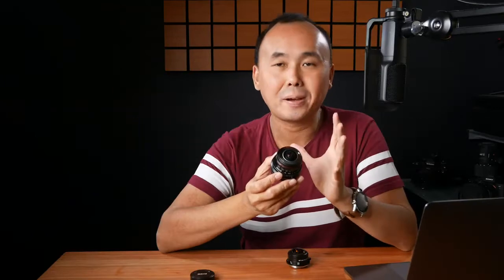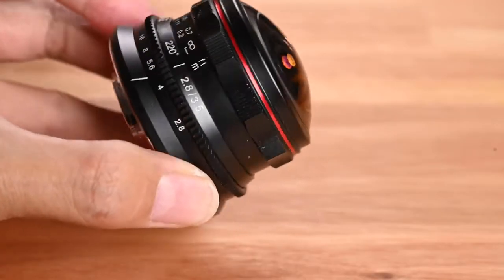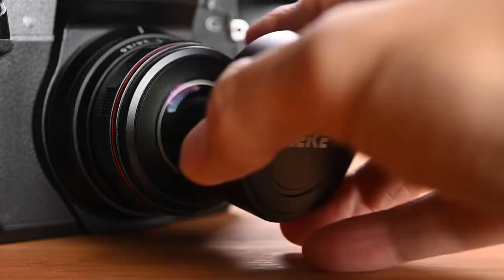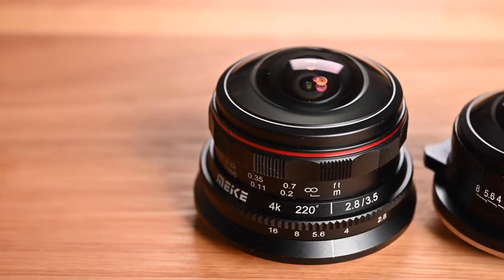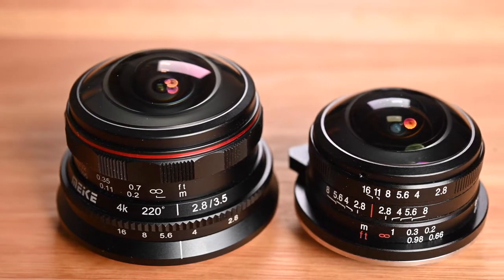Let's start with the design and build quality. The Meiki 3.5mm fisheye lens is made of metal — pretty much the whole lens, from the housing to the mount at the back. Even the lens cap is metal and fits very nicely, not too tight and not too loose. It's quite a small lens so you can easily fit it in your pocket or one side of your camera bag. Compared to the Laowa, the Laowa is a little bit smaller.